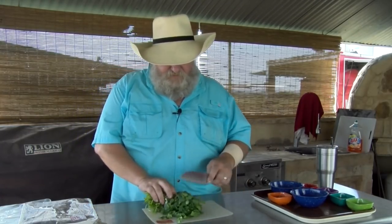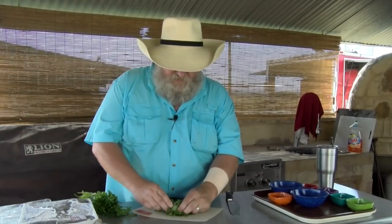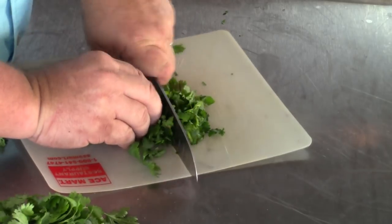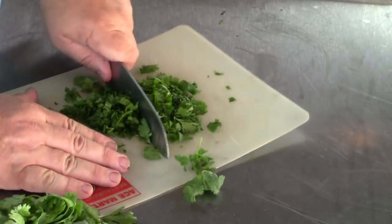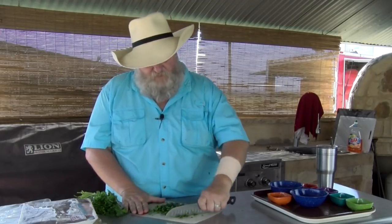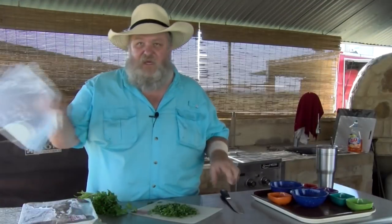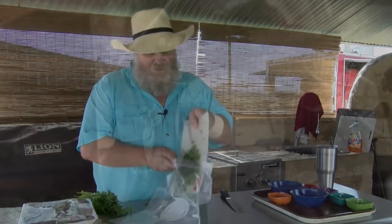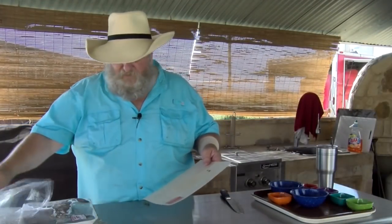First thing I'm going to do is take this cilantro — about half of this bunch. If you roll it up into a little bundle and ball, then whenever you slice it, it kind of holds together. You can cut it up and turn it halfway. I'm just going to chop this; I've got a pretty good small chop on it. I've got a big two-gallon Ziploc bag and I'm going to dump all this cilantro right inside — first part of my marinade is done.